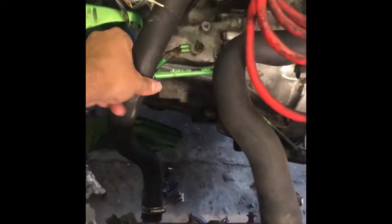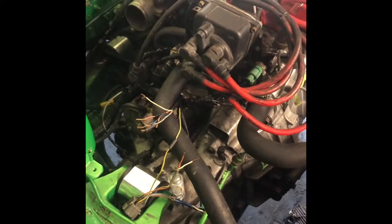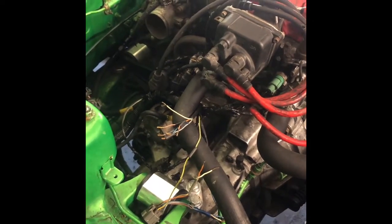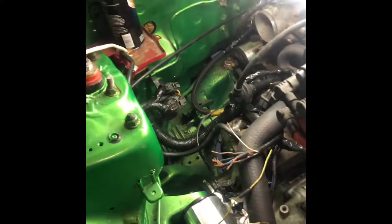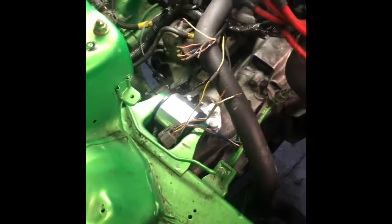Just gotta do this wiring and hopefully I get it done today. Maybe fire it up, maybe not — but it's gonna be a battle. See if we get it done. There's some pretty good stuff going on out here.